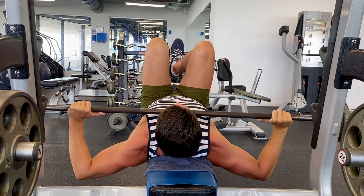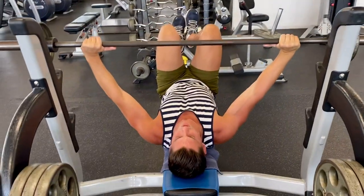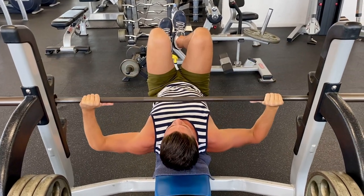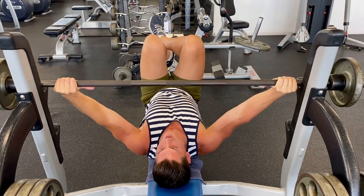Take a nice big deep breath in with every rep, sucking the gut in to expand the ribcage even more. Two seconds down, hold it for two seconds, two seconds back up. Hold for two seconds at the top contraction. Lower two seconds, hold at the bottom for two seconds, press back up for two seconds. Then go ahead and rack it.